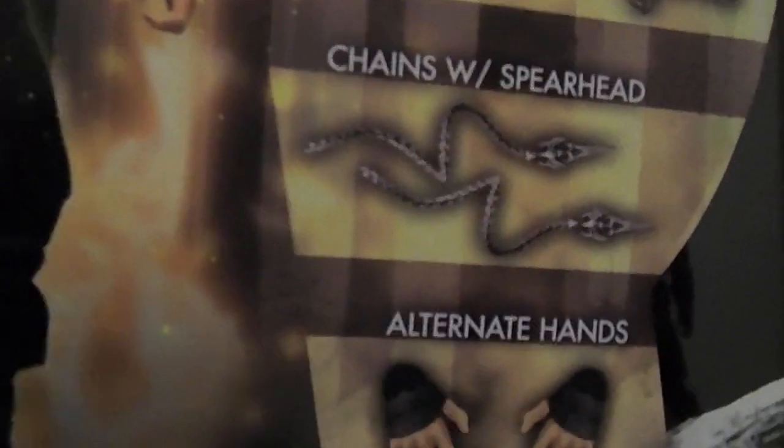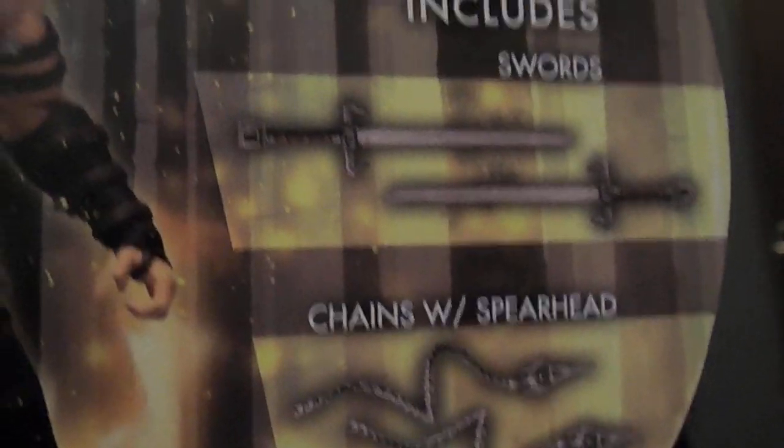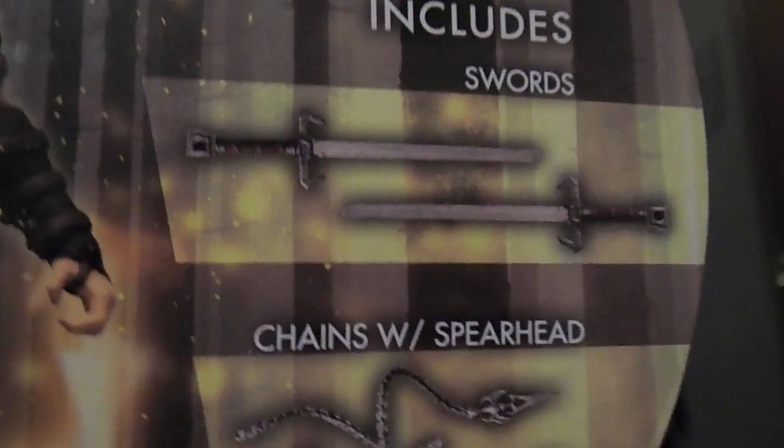Let's go toys. Warner Brothers. Ultimate hands, chains with spirit, or kunai, swords.